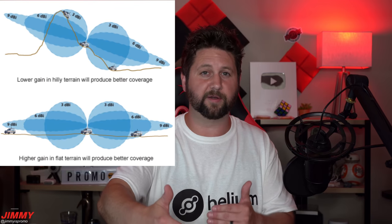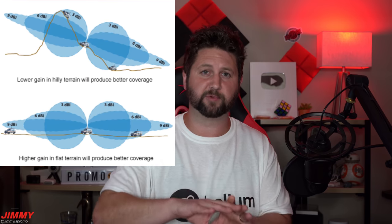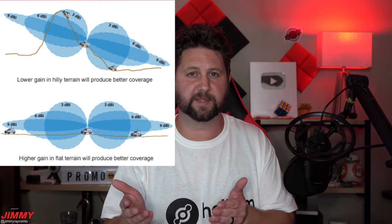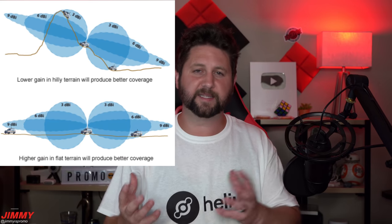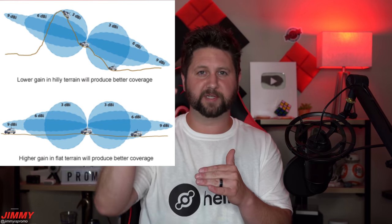After doing a lot more research and using all of these fiberglass antennas - which are all very affordable between $40 and $60 - here's what you need to know about dBi. The 3 dBi goes up and then out, creating kind of an umbrella pattern. The 3 dBi or 2.3 dBi that comes with the RAK hotspot miner, and also the 4 dBi that comes with the Bobcat miner, are really good for cities, areas with hills, lots of obstacles, and especially lower floors in big city downtowns.